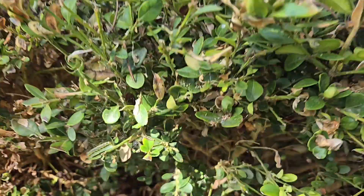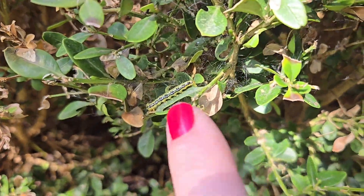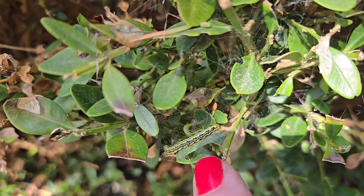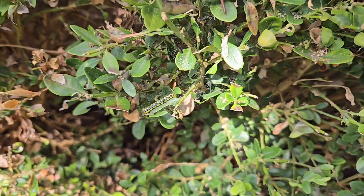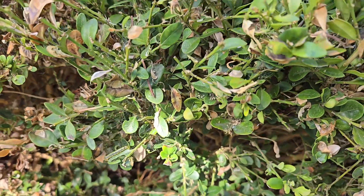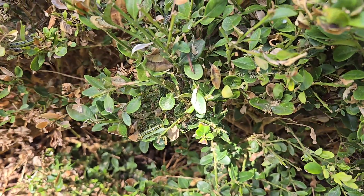I'm going to show you here — see right there, there's a caterpillar there. And again, this is called box tree moth, and these are the caterpillar, the larva stage of them, and there are more in here than the one I could find quickly.